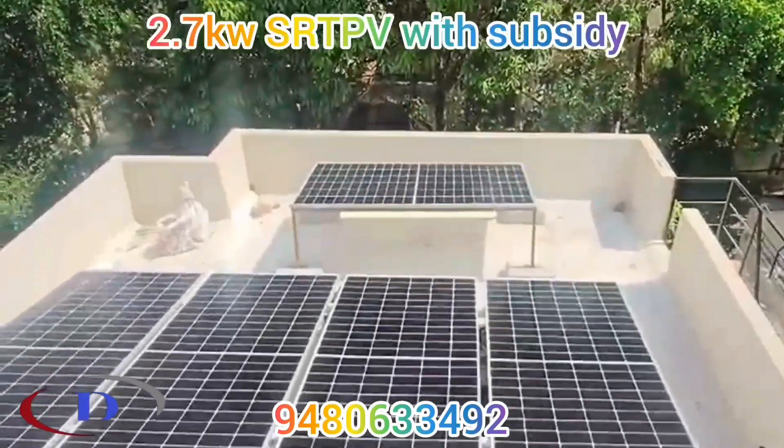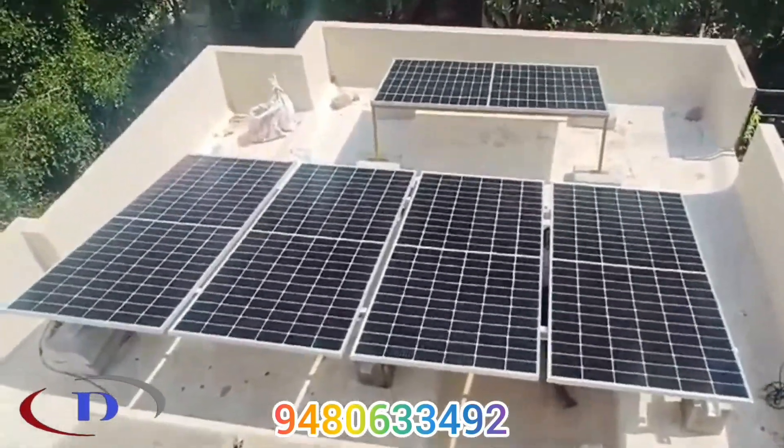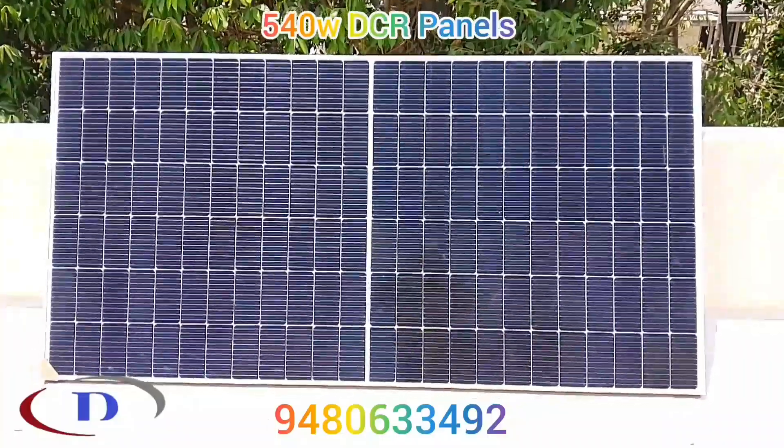Welcome to Dhamani Associates YouTube channel. Today we are installing a 2.7kWp on-grid rooftop solar power system.